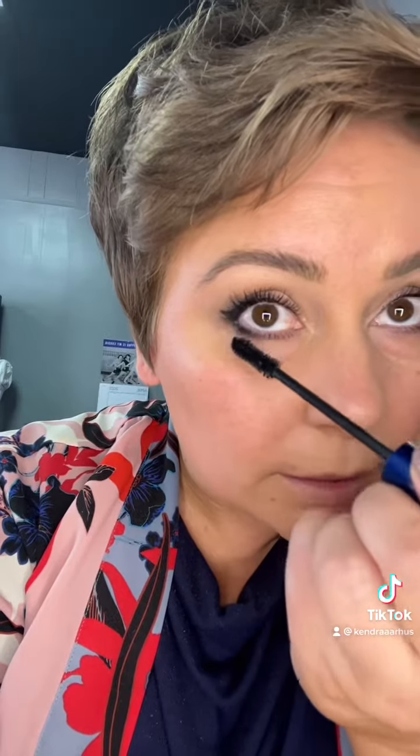Add your mascara. Do an extra few coats of mascara on the outer corner. I seriously cannot get over how long and thick my lashes are from using Grande Lash Serum. Add your mascara to the bottom and go hard on these outer corners.